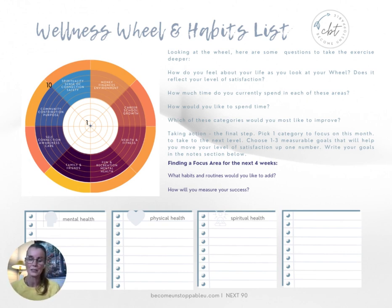Looking at your wheel, here are some questions you can use to take the exercise further: How do you feel as you look at your life? How do you feel about your wheel? Does it reflect the time that you're spending in each area? Are there areas where you would like to spend more or less time? And which of the categories would you most like to improve? Maybe you're choosing the category that you feel would make the biggest difference in your life right now if you made some changes.